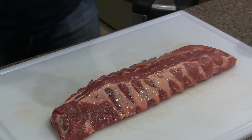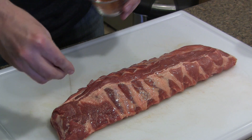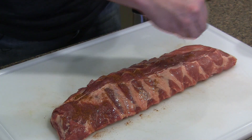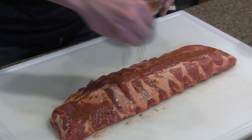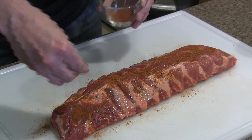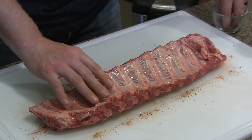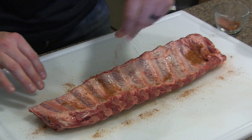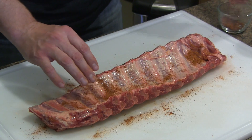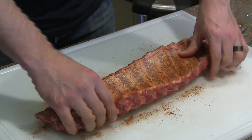With this recipe you don't want to go too crazy with the rub because you really want to focus on the flavor of the cherry bourbon sauce. So we're just going to take some of this competition dry rub and give it a little sprinkle on top, then get it all nice and rubbed in. And that's all you've got to do — these are ready for the Grill Dome.